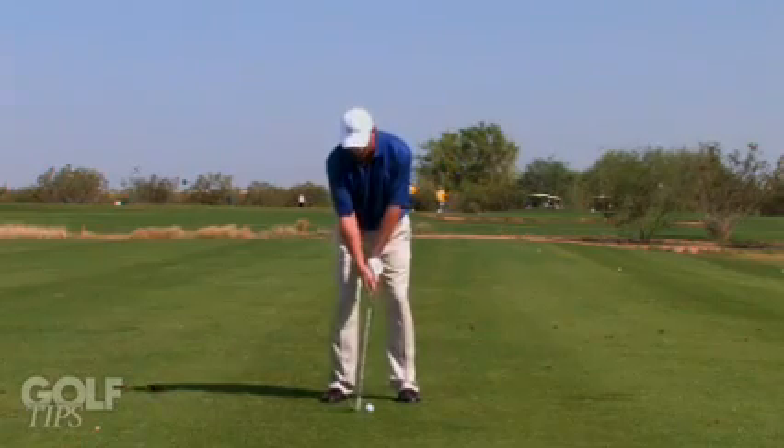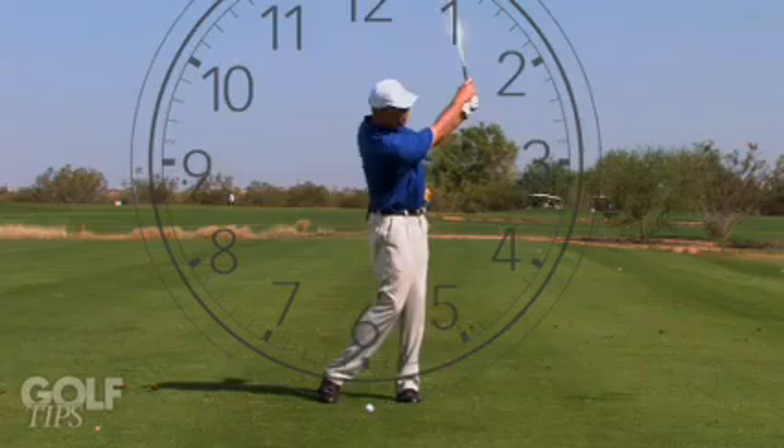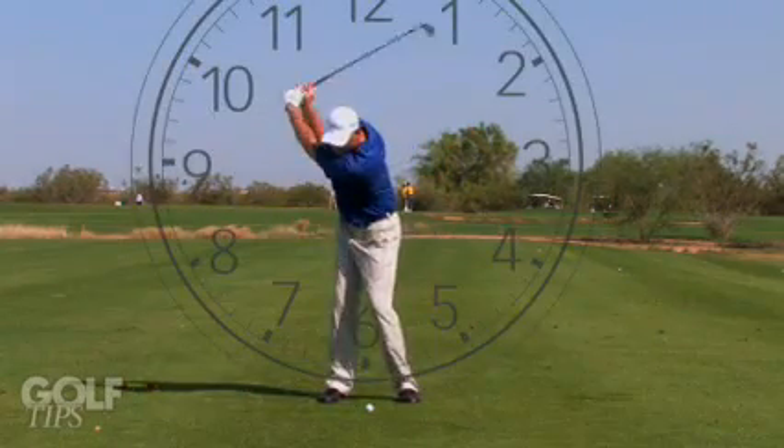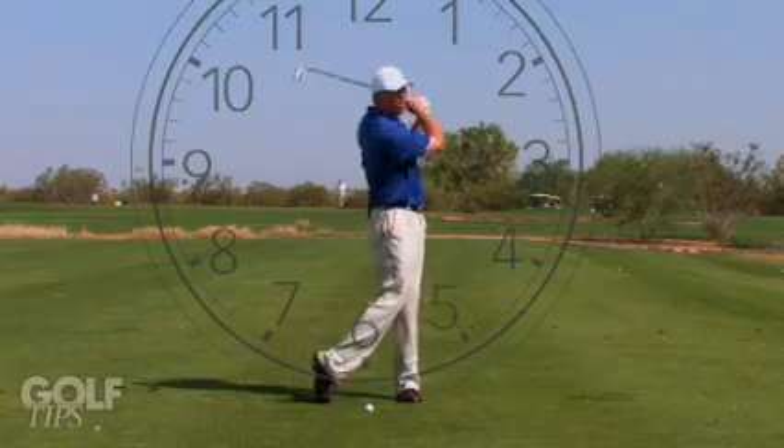If you need to hit it a little farther, take it back to 10 and swing through to 2 o'clock. If you need to hit it a little farther yet than that, 11 o'clock to 1 o'clock.